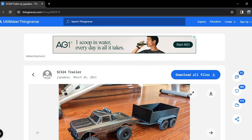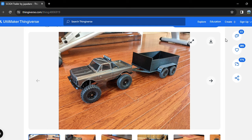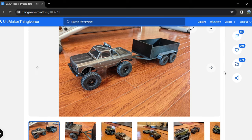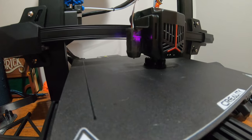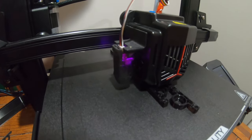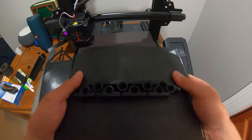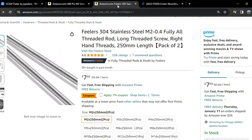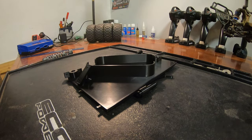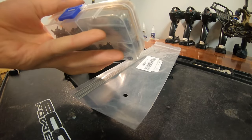I was on Thingiverse the other day when I discovered this 3D printable flatbed trailer for 24th scale crawlers. I decided that looked pretty cool and went ahead and printed one for myself. After printing out all the pieces and parts on my Ender 3 V2 3D printer, I had to order some hardware off Amazon — a regular M2 screw kit as well as some M2 threaded rods. So after about 15 hours of print time and $20 in hardware, I had everything necessary to build myself a trailer.